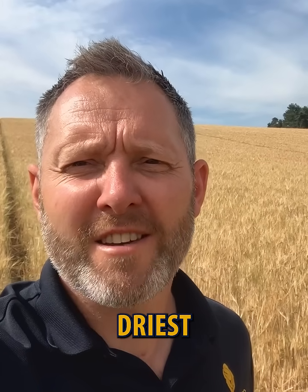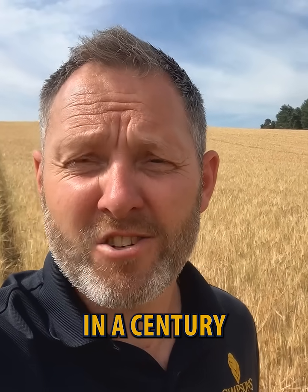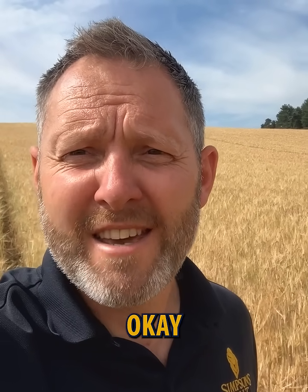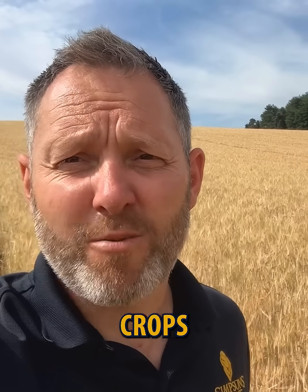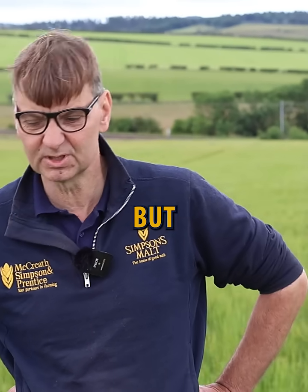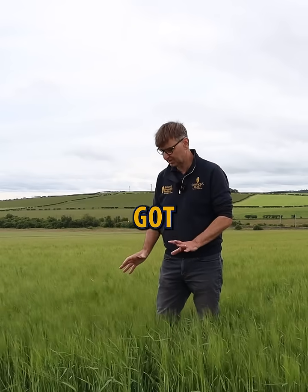It's been statistically the driest spring in a century, and as you can see I'm standing in a crop of spring barley here. It's doing okay considering the amount of water we've had. March, April, May saw some of these crops have less than an inch of rain — we've had about 60 mils of rain, some of that's probably occurred in one or two events.